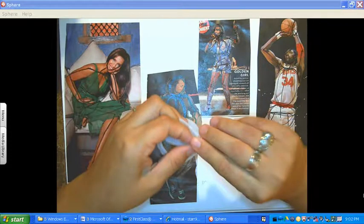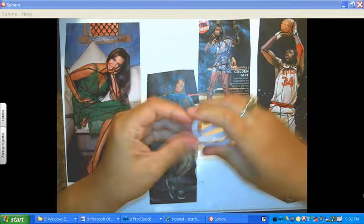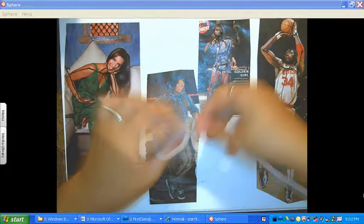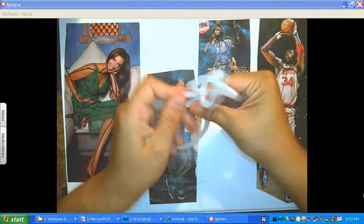Each body part will take about one pipe cleaner or so. Once you have that, I'm going to go ahead and attach — I'm going to go ahead and make the torso. I'm getting another pipe cleaner, and I'm going to go ahead and fold it down. I just left a little bit, and this will kind of act as a support for the neck. You can see how that's holding that. And then I'm just going to make a big loop and manipulate it and twist it to where it looks something like this.